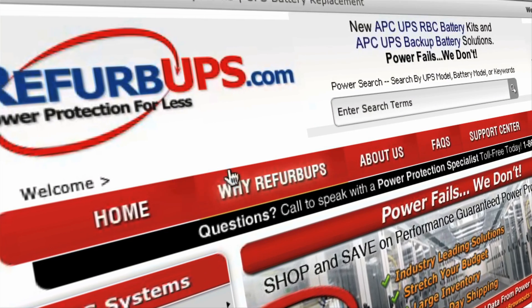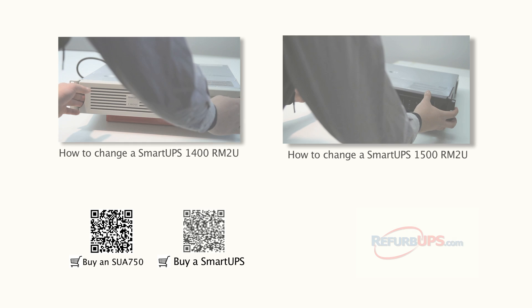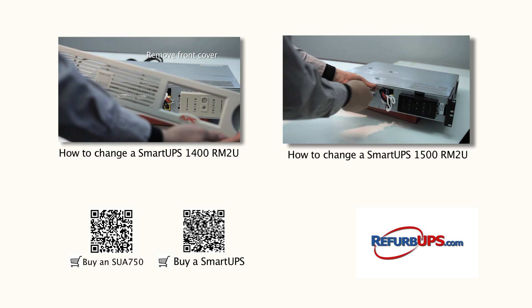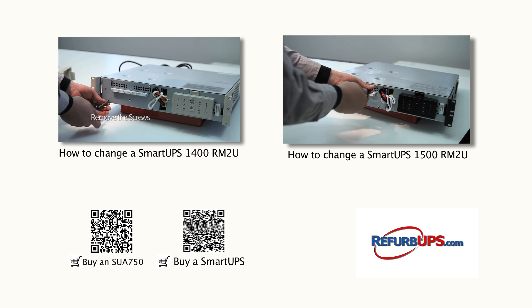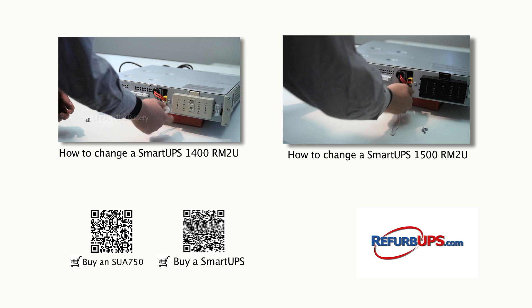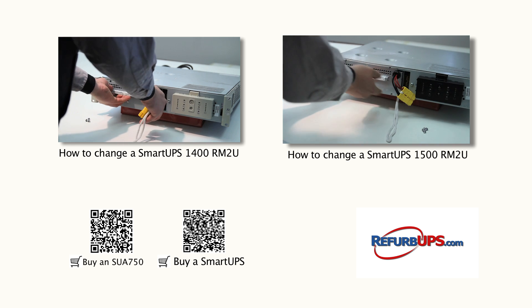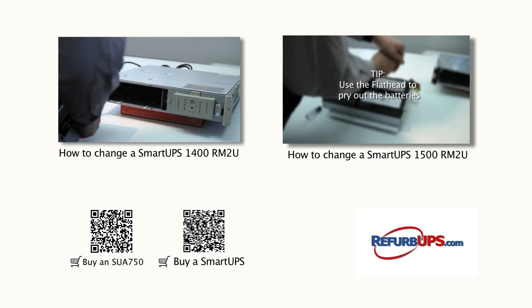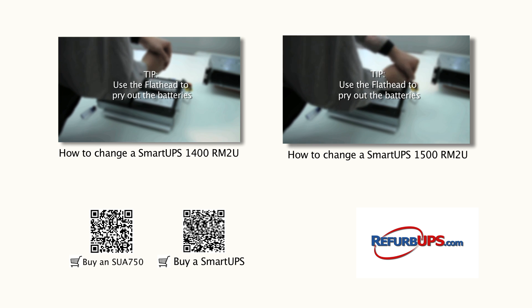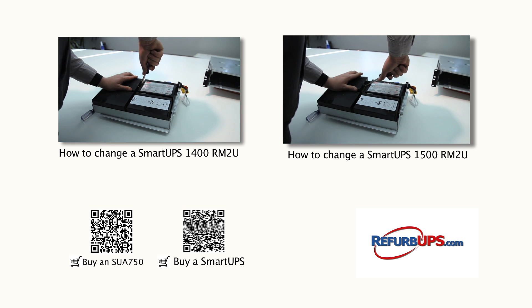Done. Protect your systems and data with a UPS solution from RefurbUPS.com. Order online today or call us toll-free at 1-866-883-9200. Feel free to watch our other how-to videos and don't hesitate to contact us for questions or concerns. We'll see you next time.